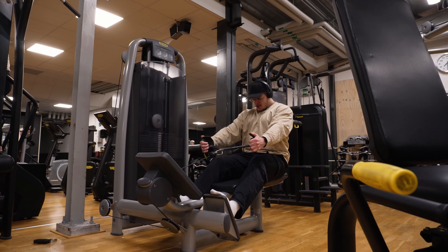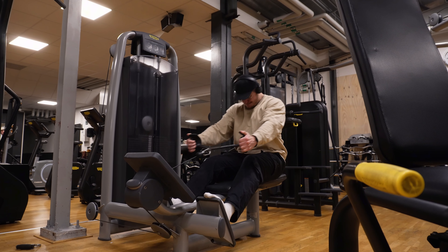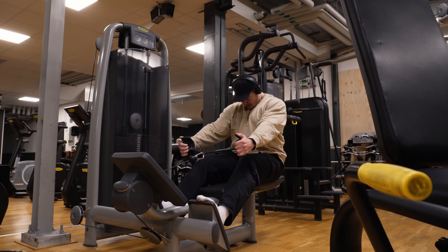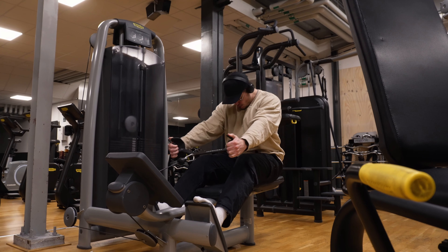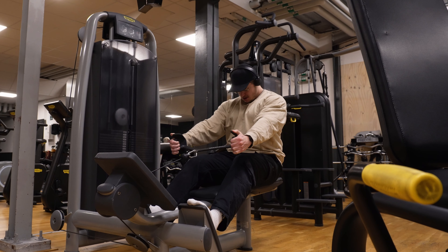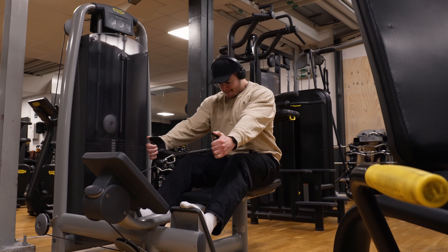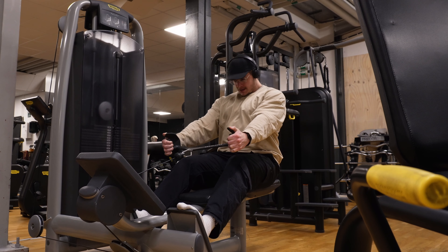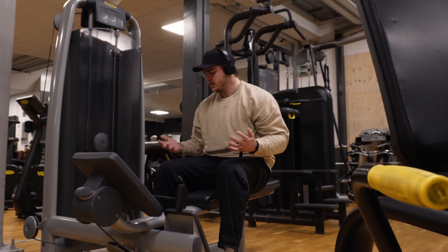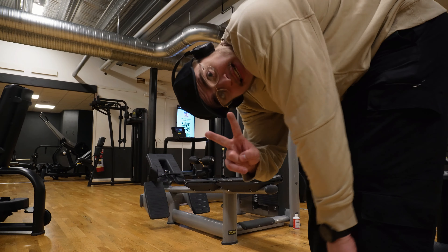One, two, three, four, six, seven, eight, nine — second set, let's go.